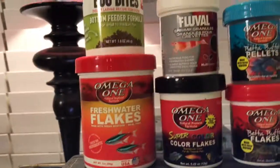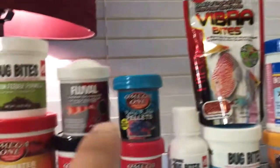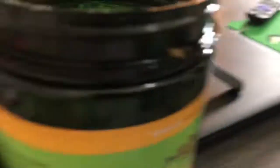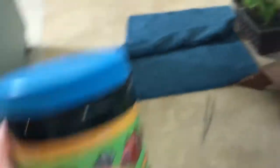Some of the other fish foods I feed include omega-1 freshwater flakes, super color flakes, betta flakes, beta bites, bug bites, blood worms, fiber bites, betta pellets, shrimp granules for my shrimps, and bottom feeder tabs for the corys. Now let's go ahead and try the other food — the Fluval Color Max. I'll try this on the pond outside too, to see if the goldfish like it.